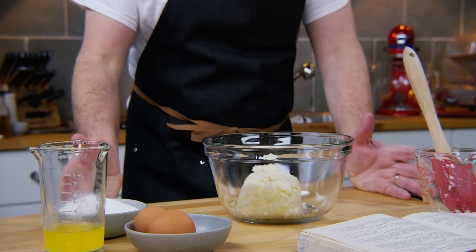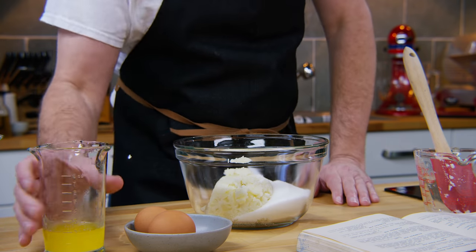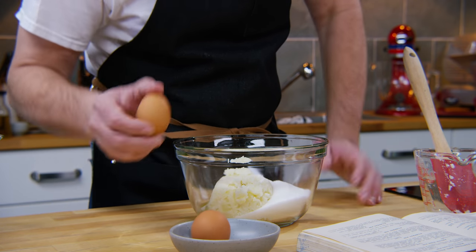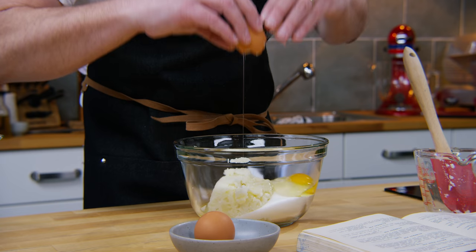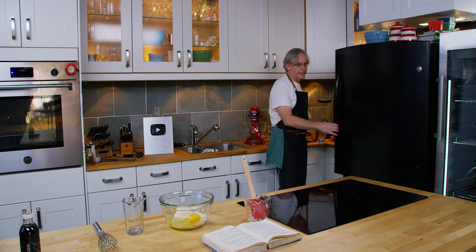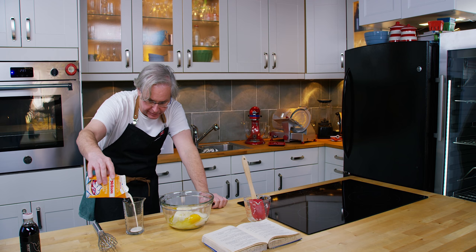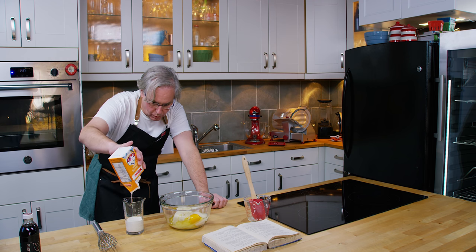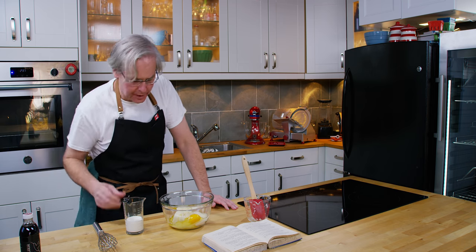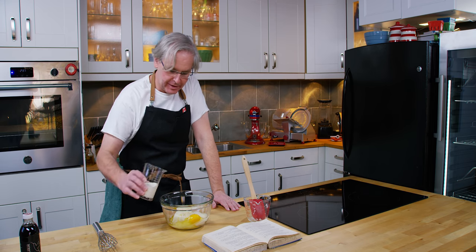I'm only going to do half of this recipe because I don't need two potato pies. So there's the mashed potato, and in goes some sugar, melted butter, and two eggs. The next ingredient it calls for is rich milk or cream. I'm going to use some cream — just barely enough. And if I hadn't had enough, I would have just put in some milk since they're pretty wide open as to what you can use. This is the Depression, so you can make those substitutions and do what you can with what you have.